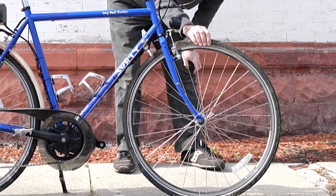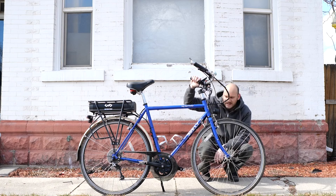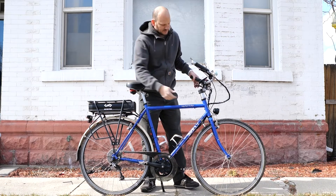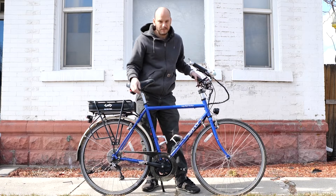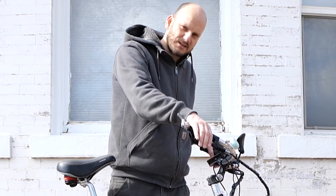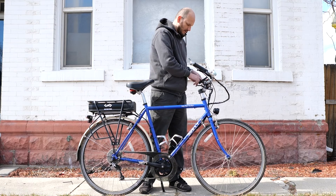It's got 700C — well, they're 28-inch wheels, which is essentially 700C. There's a front fender on here but I didn't put it on because I'm going to be shipping this. Put mechanical brake cut-offs in here, so these levers have mechanical brake cut-off built into them. Got a throttle here on the left side.